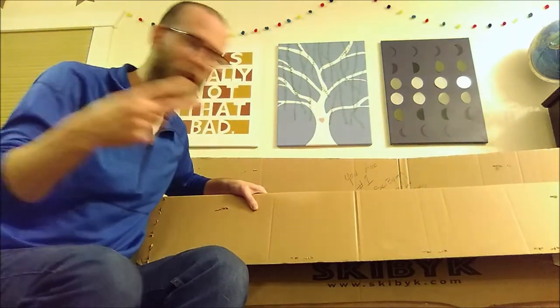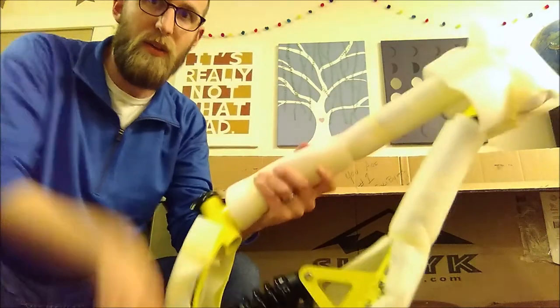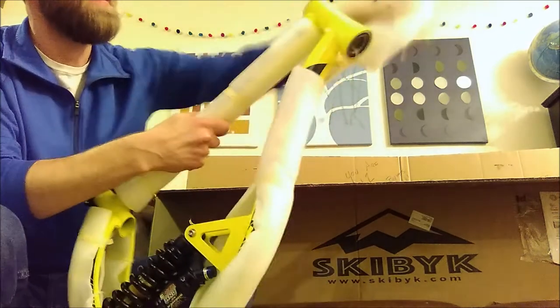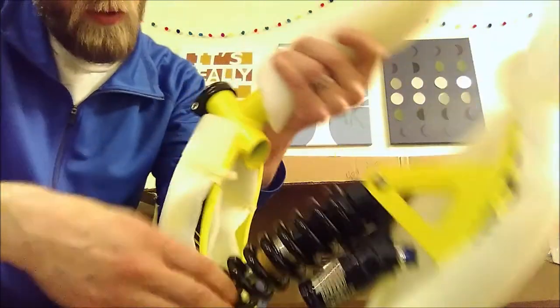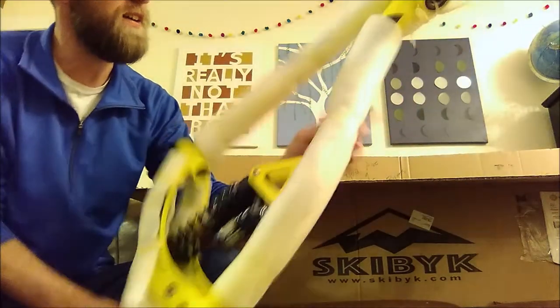It's really only four parts: seat, handlebars, front fork, and the main body. On the website they say 99% assembled — just need to put it together — and that's really how it comes. The bearings are already in, you've got full suspension, and everything is fully customizable: dampeners, how quick the shock moves, hard or soft. Just like a normal mountain bike, only with skis.